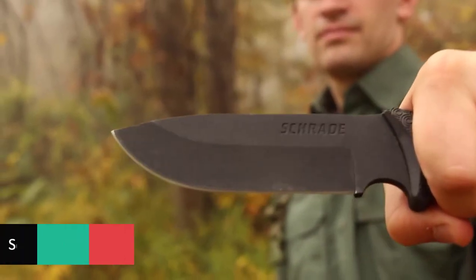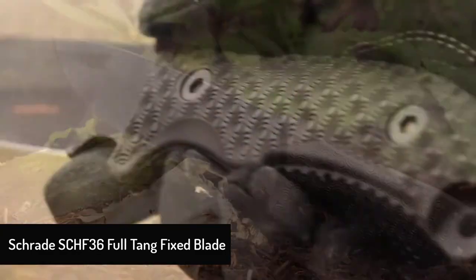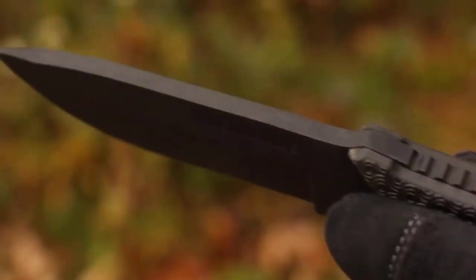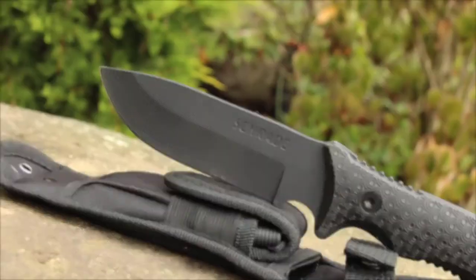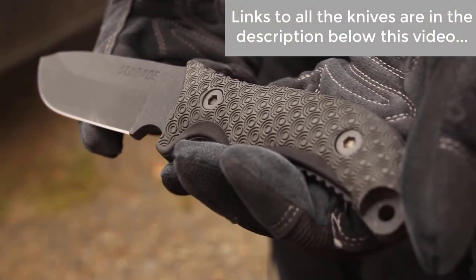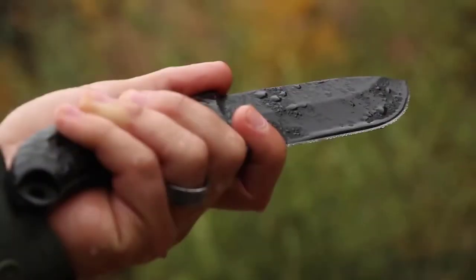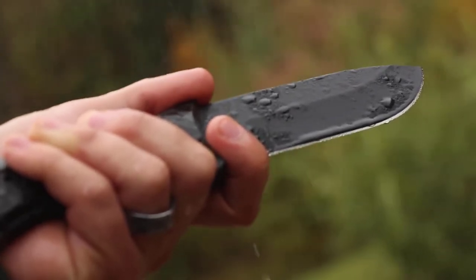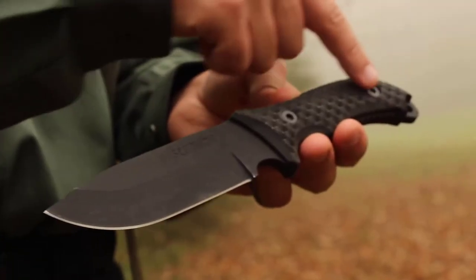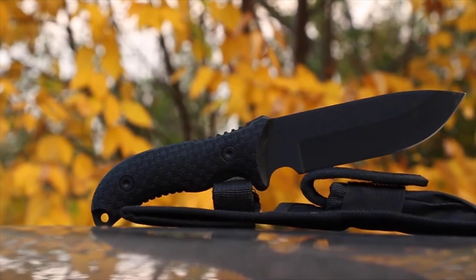This is the Schrade SCHF-36 full-tang fixed blade survival knife, brandishing the heft and strength of a 5-inch drop-point blade produced from quarter-inch thick 1095 high-carbon steel. The all-black SCHF-36 offers outdoor enthusiasts a knife eager to take on the rigors of the backcountry. The powder-coated fine-edge blade resists corrosion and is razor-sharp right out of the box. The knife is just over 10.5 inches in overall length, contributing to its versatility and ease of use.